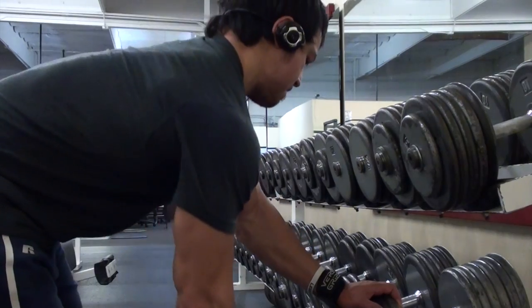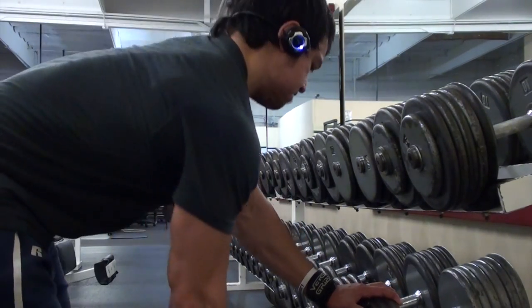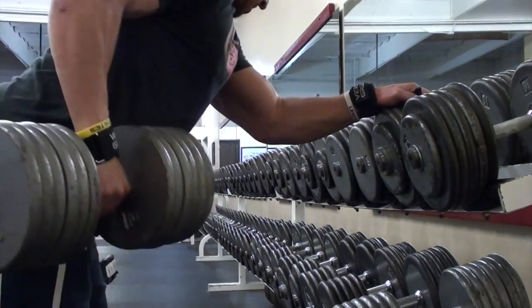What up fam? I am Matt Ogus. This is my vlog. You're watching what would be a typical back day, except for two significant things that I'm going to be talking about in this video.